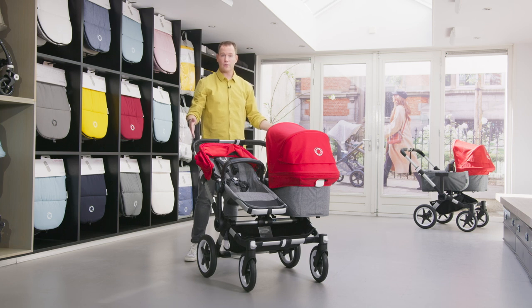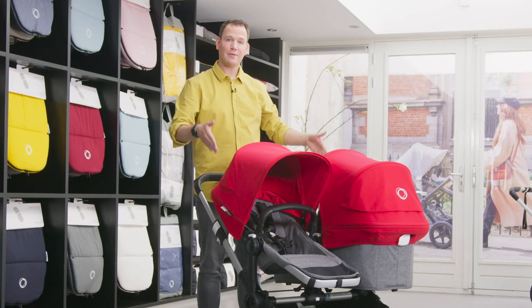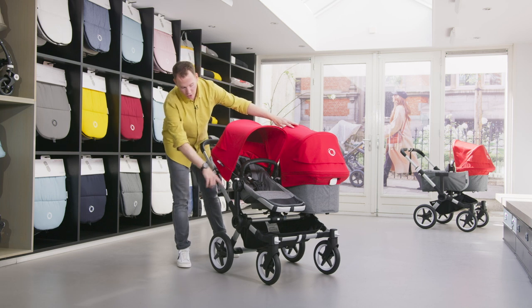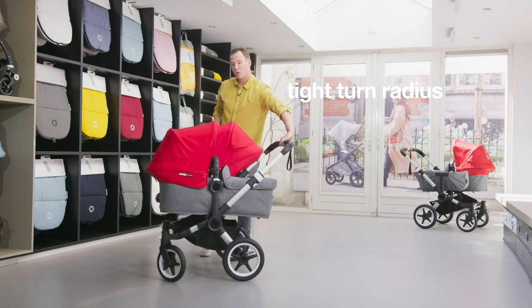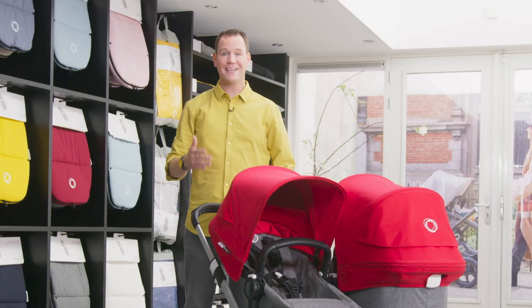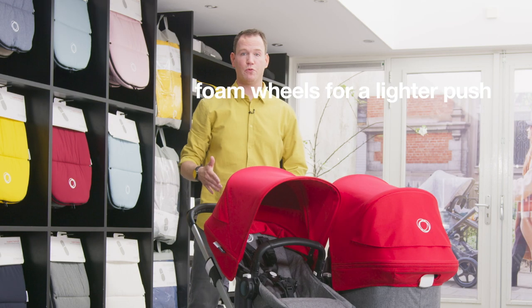In the duo or twin configuration it can carry up to 54 kilograms. The smooth ride of the Bugaboo Donkey 3 is created by its side-by-side design, which divides the entire weight over all wheels and allows a very tight turn radius with only one hand — so you don't even notice you're strolling with two children. The new foam wheels make it even lighter to push.